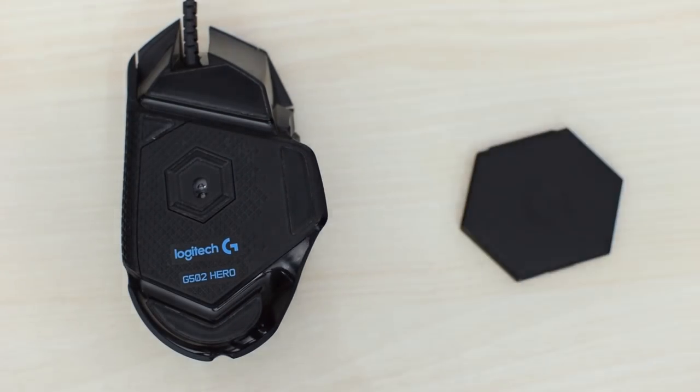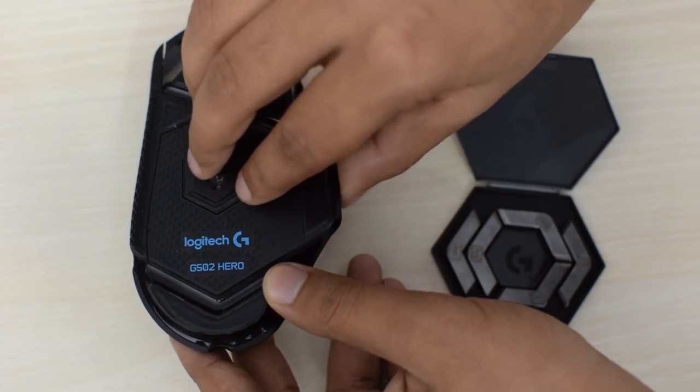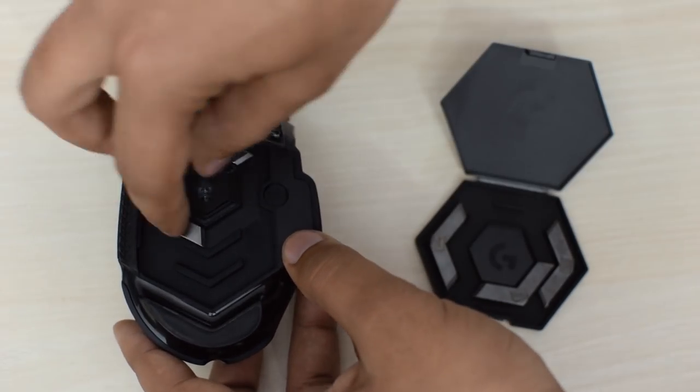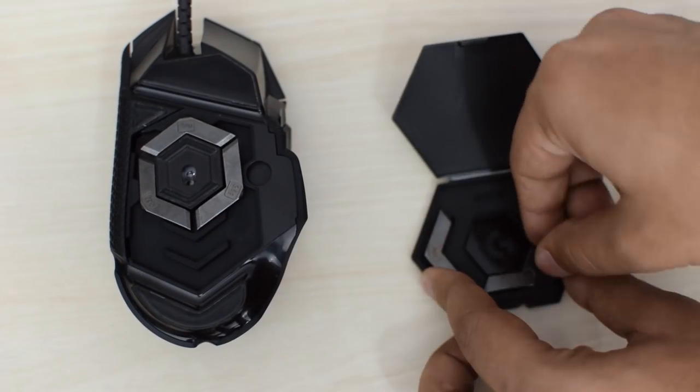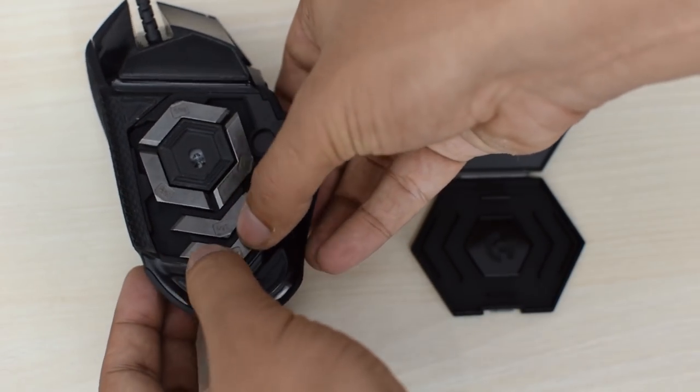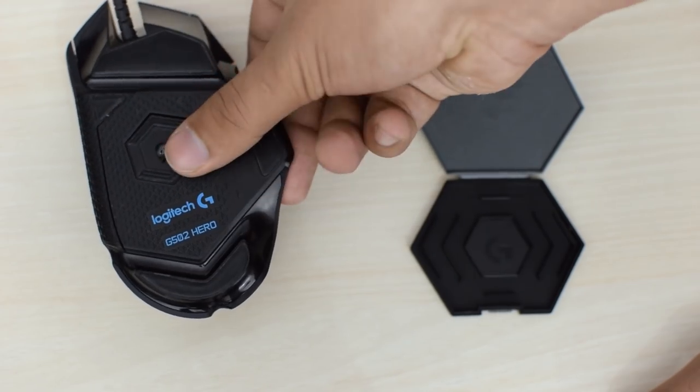You have the ability to adjust the weight of this mouse with metal weights, and while the system is very cool, the mouse is actually quite heavy for competitive play at 121 grams — even with all its extra weights removed. All the people I know use this mouse without any of its weights.